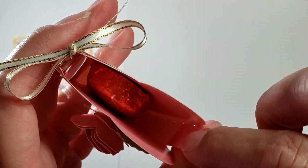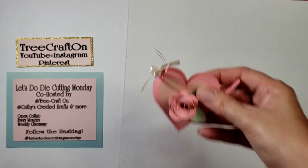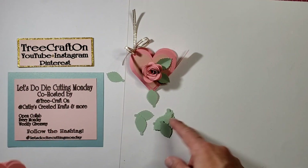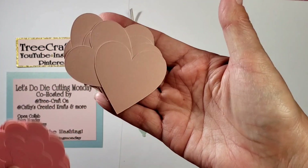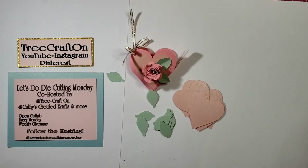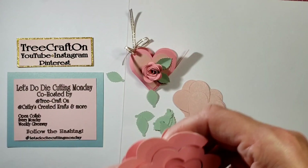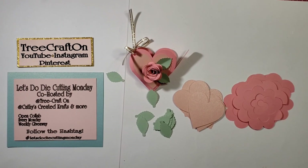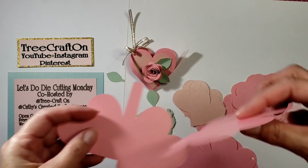You'll get a rolled rose and some leaves. You can see I have a little Dove chocolate in there, and I'm just going to cut these off at the perforation score line — I don't think that it needs to be there. You're going to get an assortment of leaves, big and small, and then you're going to get the hearts in shimmer for the front and the back, or you can use them for whatever you want. And also you get four boxes.